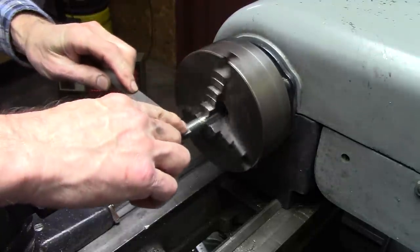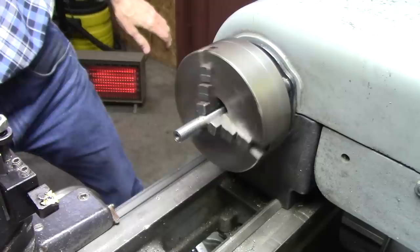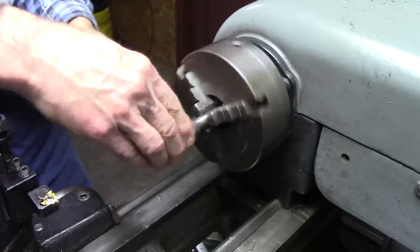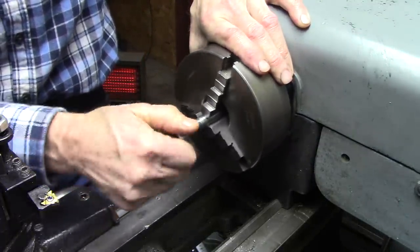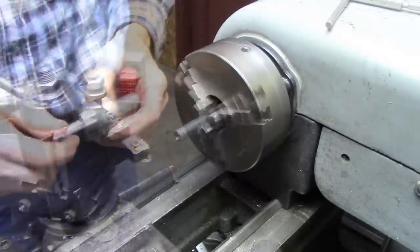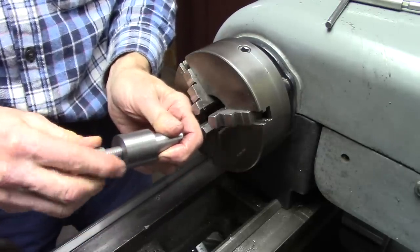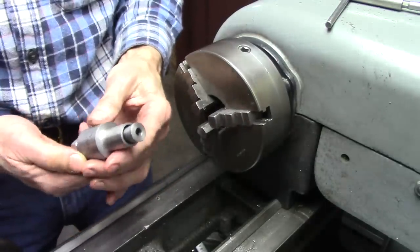I watched a video the other day of a guy cutting threads on YouTube. He said to file the peaks off the threads before you try them out — it leaves little burrs on the top that affect how the nut screws on. It's not deep enough yet, but I thought that was a pretty good idea. It all fits together good now. All I lack is making a washer for that, or probably use a stock washer, and cutting slots and putting a set screw in.